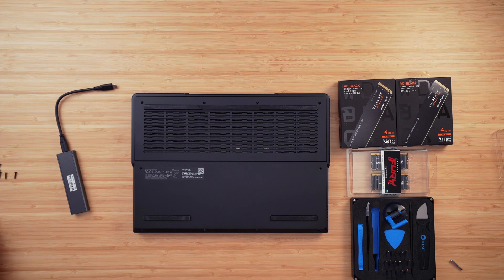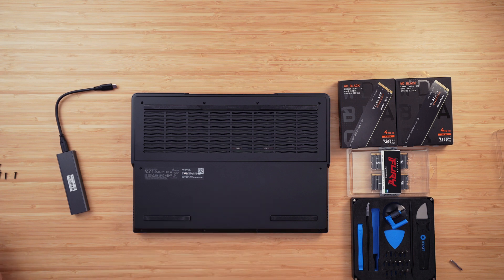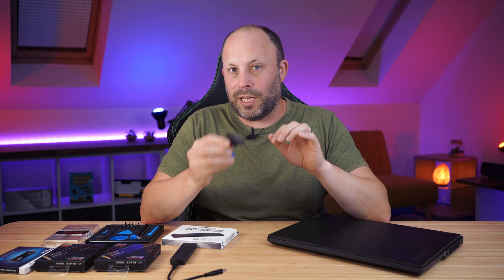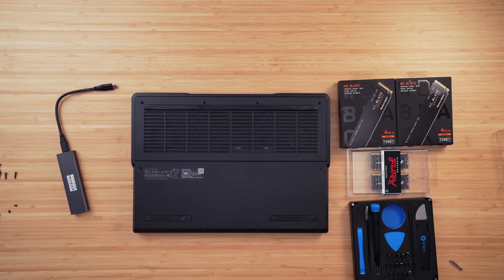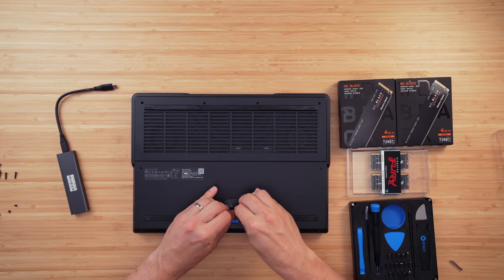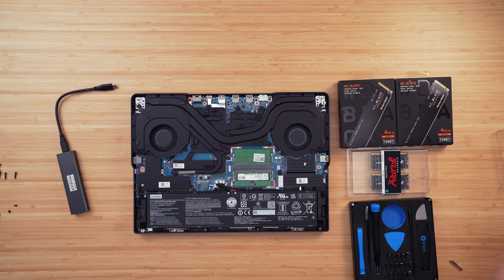You just need a Phillips screwdriver for the ten Phillips screws. I like to place the laptop on a mouse mat so I don't scratch the lid. Once the ten screws are out, the Legion's base plate is much easier to remove than in previous years. I use the suction cup in the iFixit toolkit — dampen it, place it in the front center of the base plate, and carefully pry up while holding the front of the laptop. The whole base plate pops straight off simply.